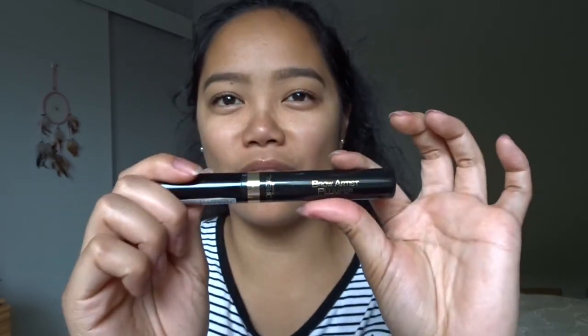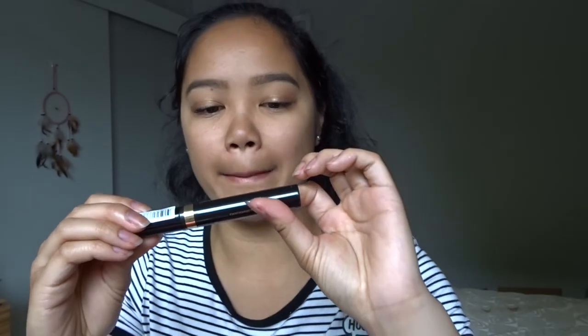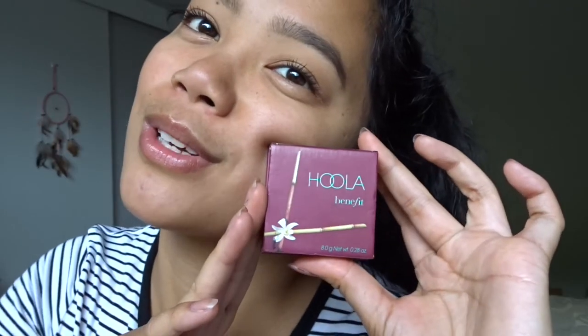To keep all my eyebrow hairs in place I'm using the L'Oreal Brow Artist Plumper — a transparent gel. For bronzing and contouring, I'm using Hoola by Benefit with its cute little brush. Tap off the excess and carve in those cheekbones! Line up the top of your ear and draw a line down toward your mouth — that's roughly where you contour.